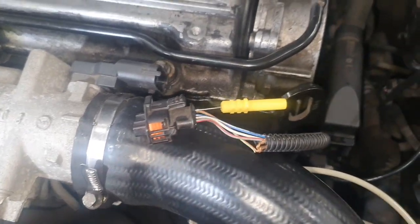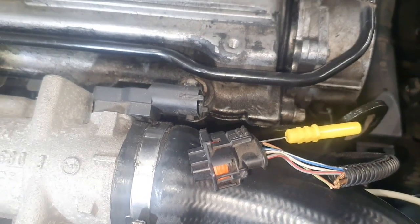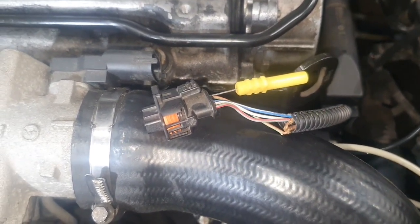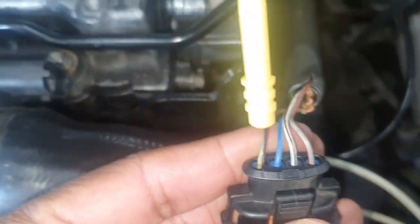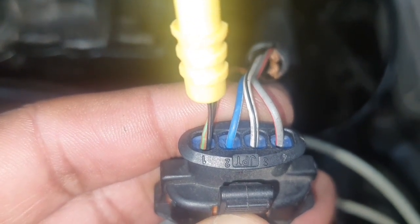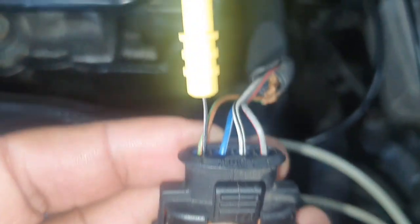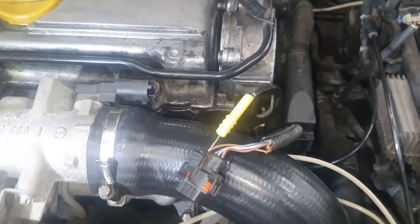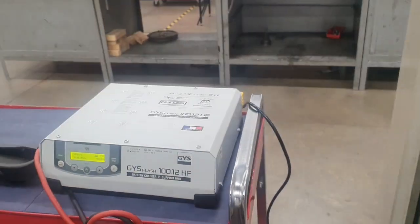This is a continuation — now we're comparing to a boost pressure sensor. I'm on a Vauxhall Vectra C. The MAP sensor was on a petrol MG ZR. On this sensor, from left to right: pin 1 is blue and white, pin 2 is white and black, pin 3 is gray — wait, let me clarify — pin 1 is number one, pin 2 is blue and white, pin 3 is white and black, pin 4 is gray and red. I'll turn the ignition on and start measuring.